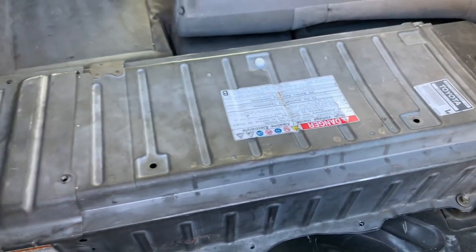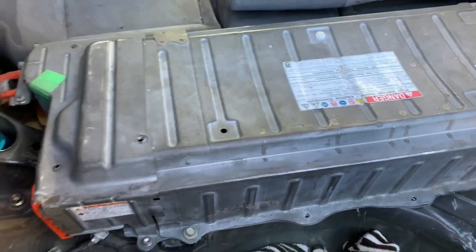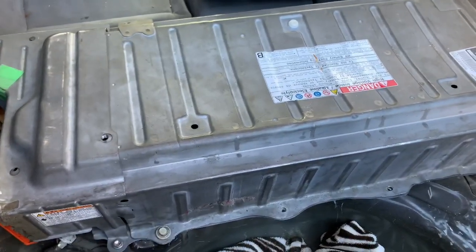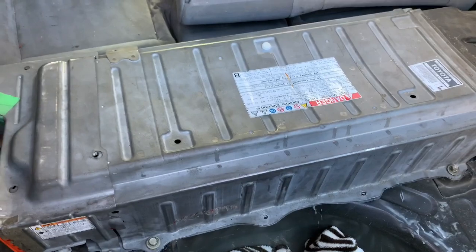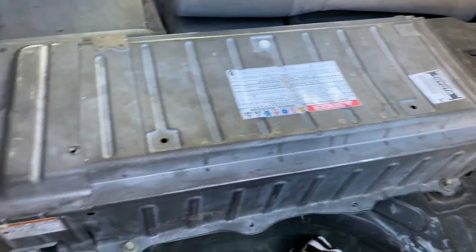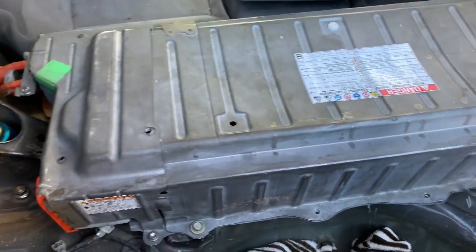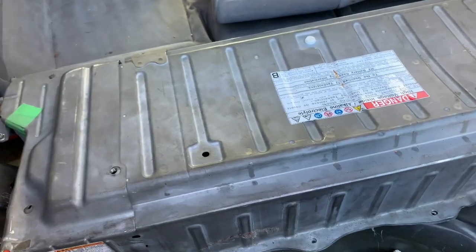Today I'll be showing you how to replace a defective battery cell in your Prius. This is a pretty notorious issue — most people think it'll cost thousands of dollars to fix, which isn't necessarily the case. Each cell individually is about $35 off Amazon or eBay, so it's actually pretty cheap if you know what you're doing.